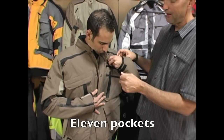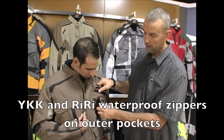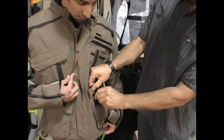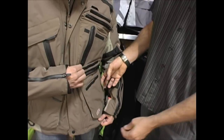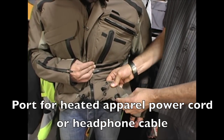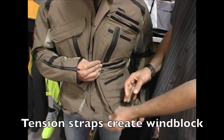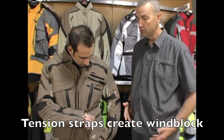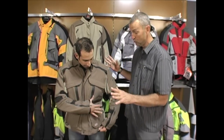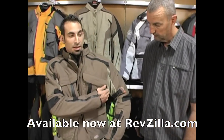This jacket actually features 11 pockets. You'll notice they're all zippered — there's a pocket here, another pocket here, and moving down into this one, it's also zippered. In the hand warmer pocket, there's a nice grommet feature at the bottom to run your heat controller through or an iPod. With this open, you also have tension straps so you can cinch the jacket down around you so no air goes up inside. Under the arm there's a different style zipper — a ventilation zip.